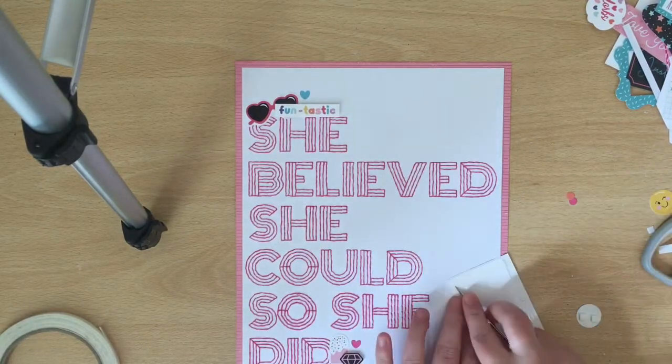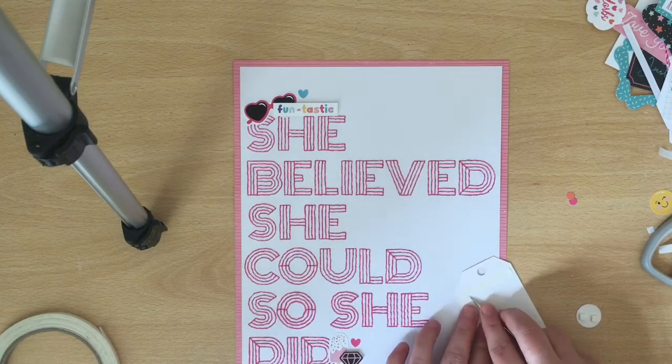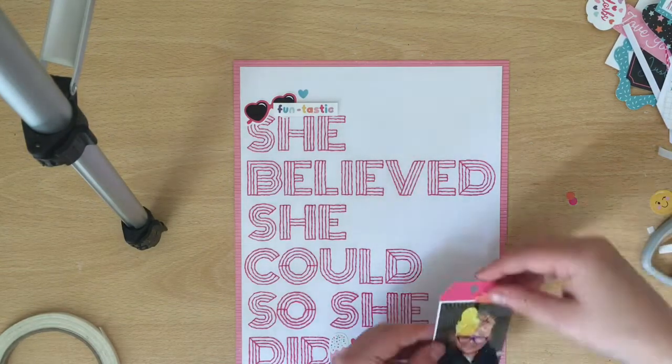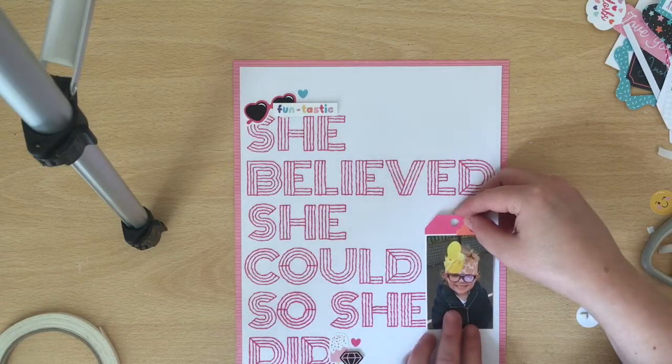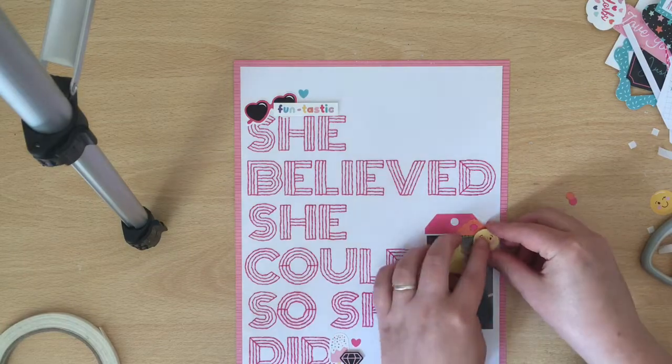I hope that you can join us on the UK Scrap Addicts Facebook group and join in with some stitching on your layouts this month, whether it's by hand or machine. Thank you everyone for watching, and there are some close-ups coming up for you now.